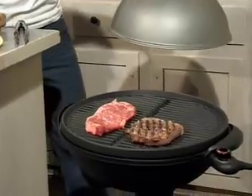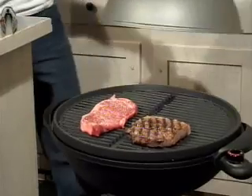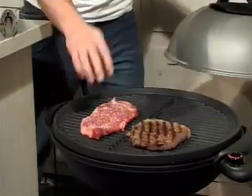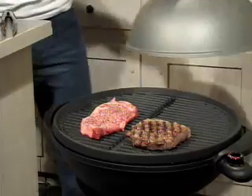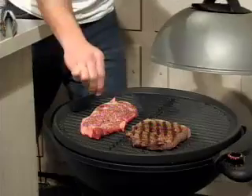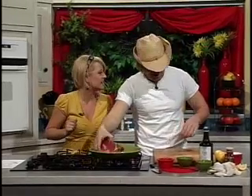Look at those grill marks — that ain't bad. For an indoor grill, you're doing a pretty good job. I'm pleasantly surprised. Now let's move on to the ribeye, which I'm really excited about. The marbling on this thing is fantastic.